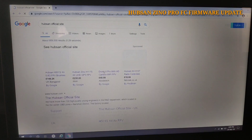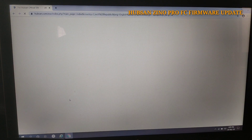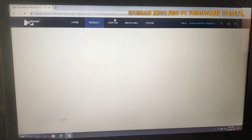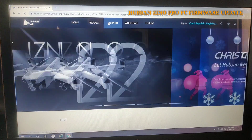Here is the Hubsan Zeno official site. You have to click on it to open it, and then click 'Support'.